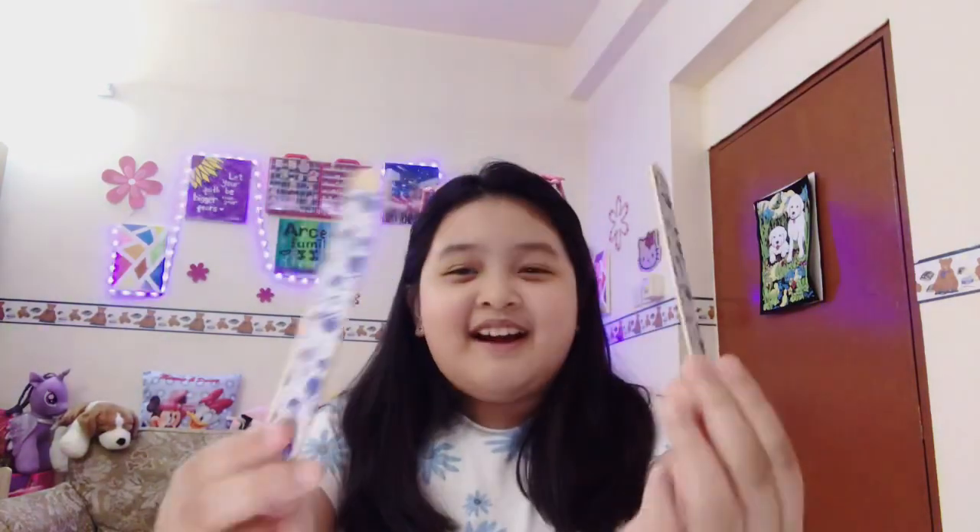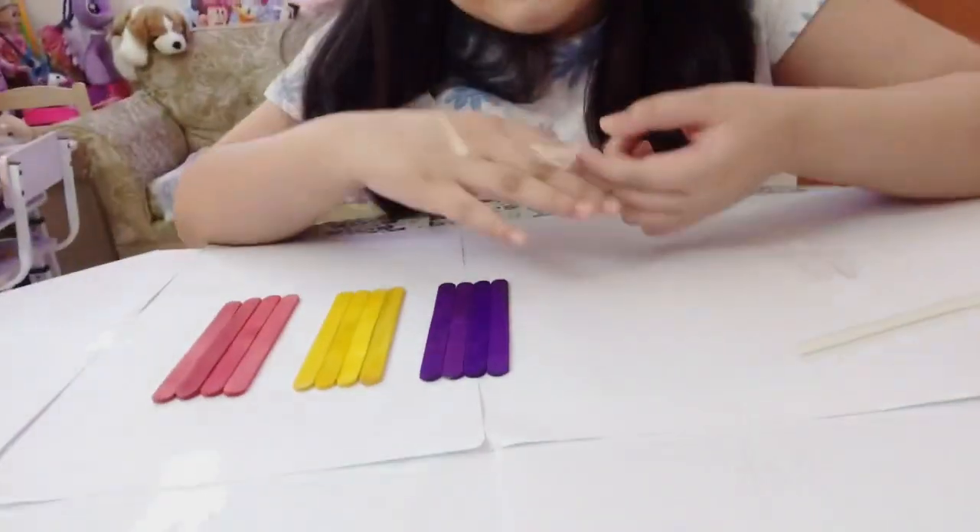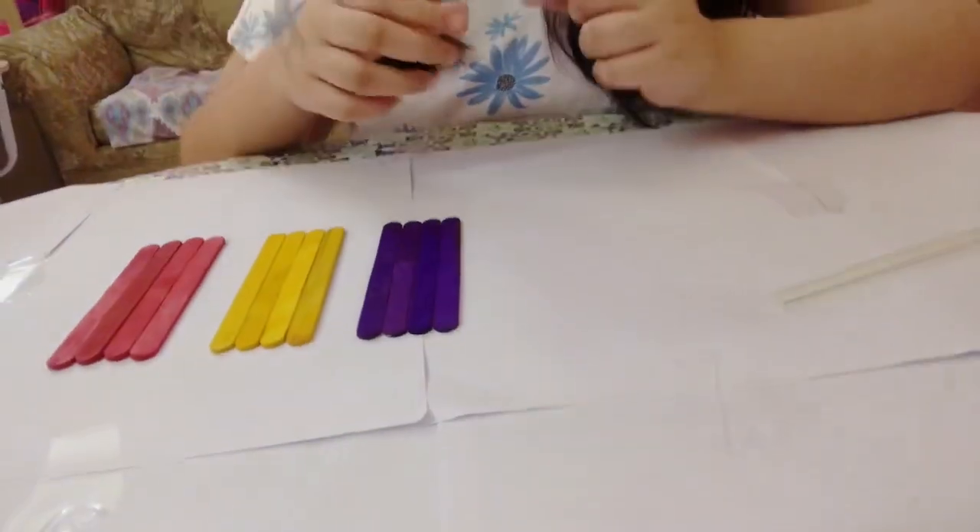Hi guys, welcome to my channel! Today we're going to do home wall decor DIY with popsicle sticks. I'm so excited, let's get started! First, let's go put the tape on the popsicle sticks.